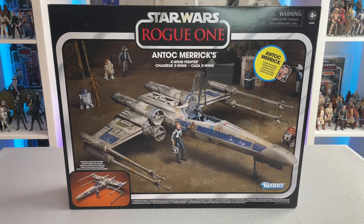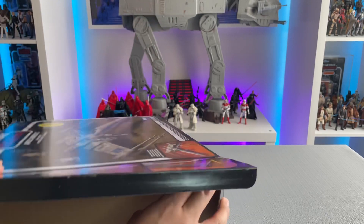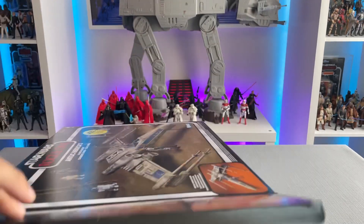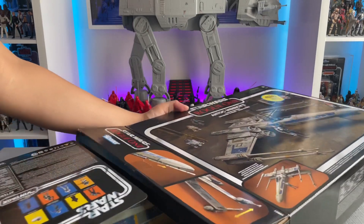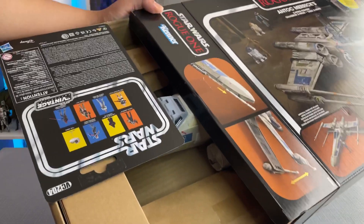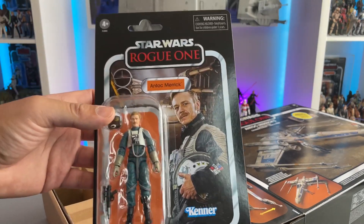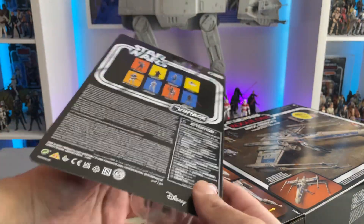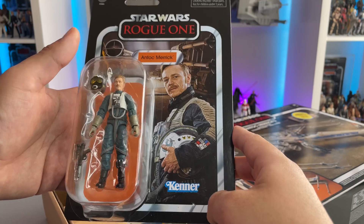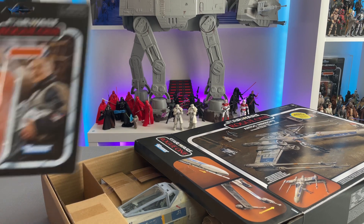Now for the very exciting part of opening the box. I can already see the card right in there, so let's carefully open this. Here you can see how the card is placed inside, and the card looks great. I'm really excited that it's in good shape and doesn't have any major damage. The figure looks really good on that name pill color — I'm really happy with this. It is also exciting that they include the figure, as it hasn't been done in a while with other X-Wings, so this is a very exciting thing.